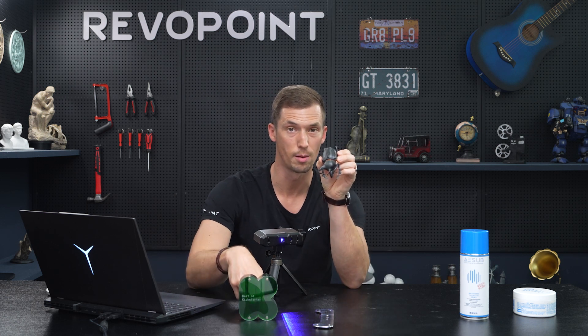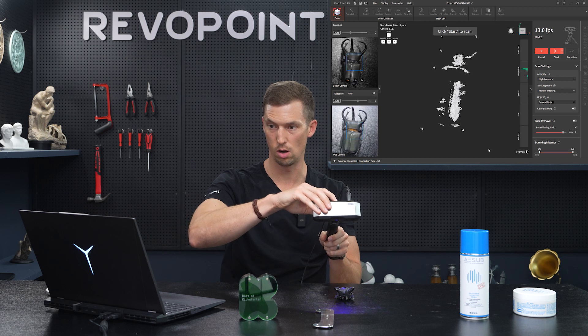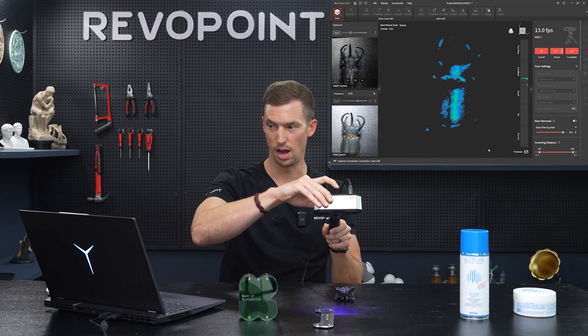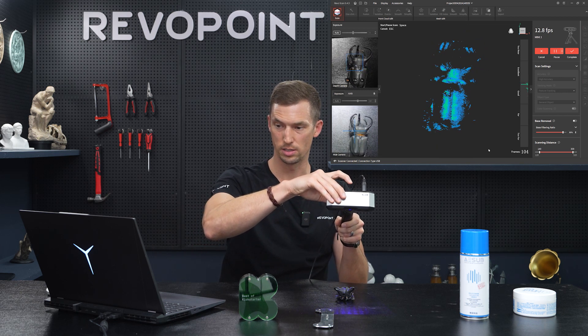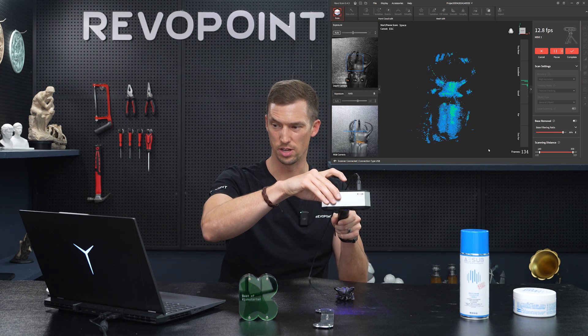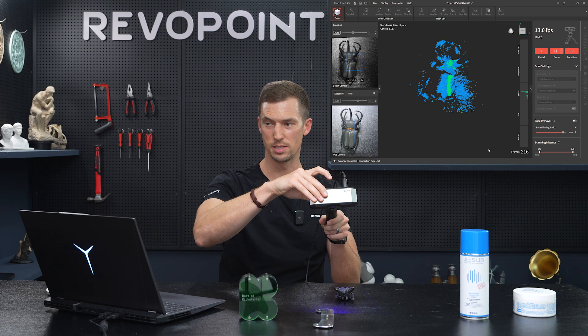I'll try it with the beetle first — a dark object — with exposure on auto. It's missing a lot, tracking loss right off the bat. Tracking loss again, missing a lot of its features. It's capturing a little bit but it's pretty messy.